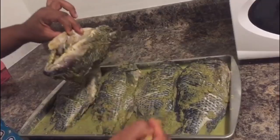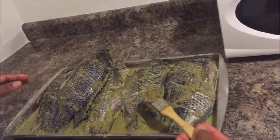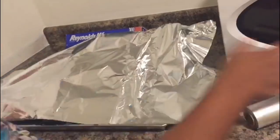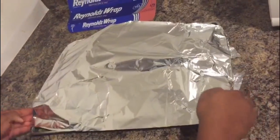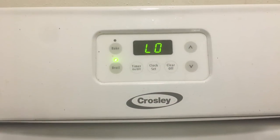Make sure you try to get the seasoning into the fish so every part is seasoned. Once I'm done, I'm going to use a foil paper to cover my fish and put it in the fridge for 24 hours. You can leave yours as long as you want — you can put it for two hours or you can do it right away.